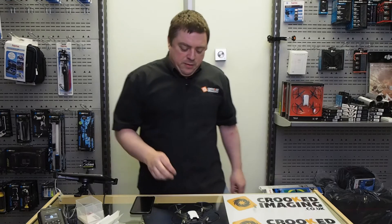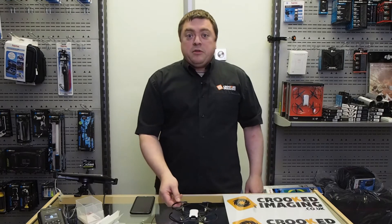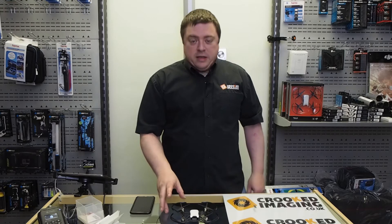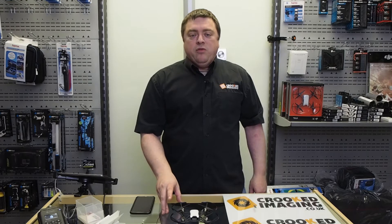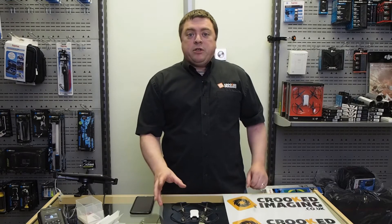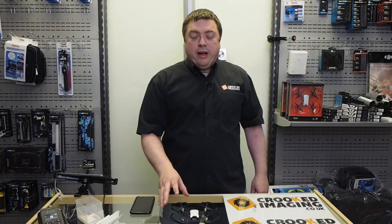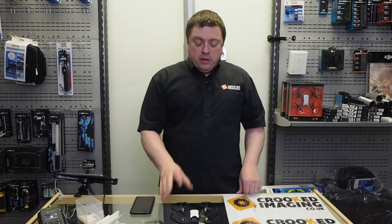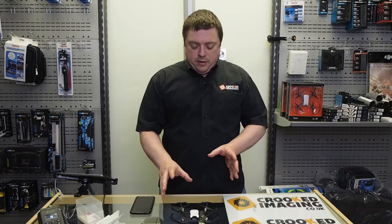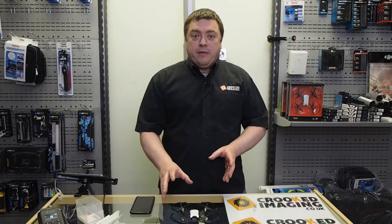Hi, I'm Simon from Crooked Imaging and today I'm just going to go through the setup procedure to get you started with the Ryze Tello. In the previous video we did an unboxing and showed you what the drone came with, so now I'm going to get you up and running and show you it flying.